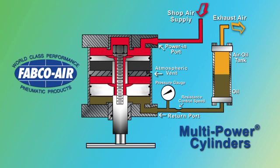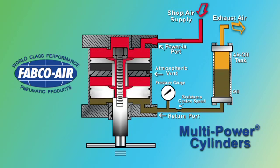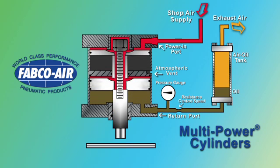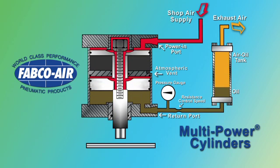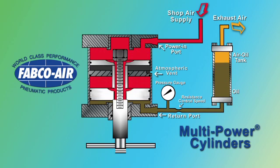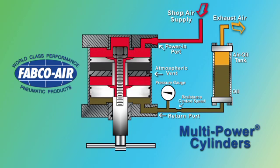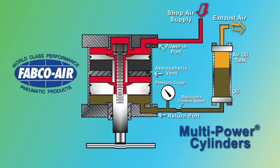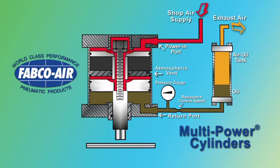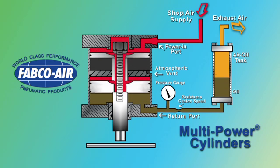When multi-power cylinders are used in applications such as punching or shearing, high-inertia and impact forces are often encountered. To capture these potentially destructive forces, Fabco Air offers a hydraulic shock and speed control option. Oil from an air-oiled tank is used for the return medium. This oil passes through a resistance, such as a flow control, which provides speed control of the cylinder. When the material shears and the cylinder tries to complete its stroke, the non-compressible oil resists rapid movement, providing shock and speed control.